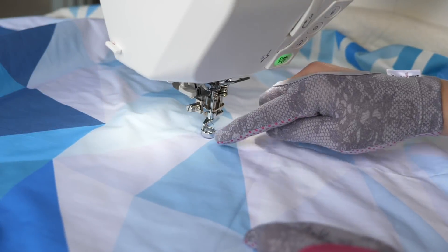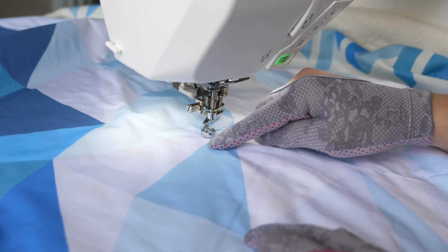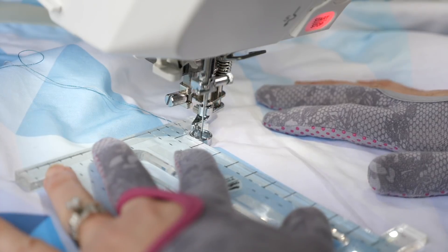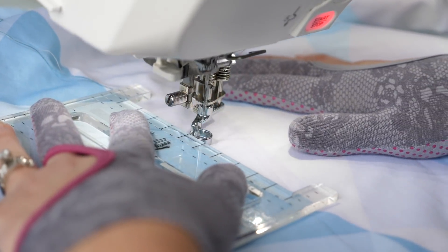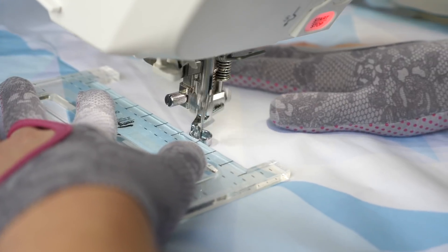In this particular example, I'm gonna echo just one side of the blue triangles, because I love the secondary design it's gonna make. I'm gonna start by stitching along the seam. You definitely don't have to do this — you could leave it out. But since I like stitching in the ditch, I'm gonna go ahead and do that.